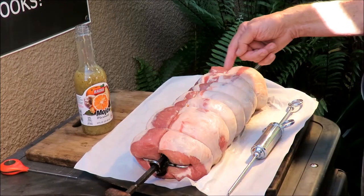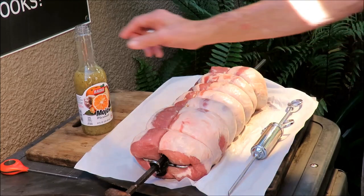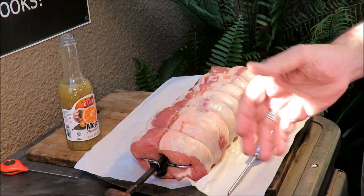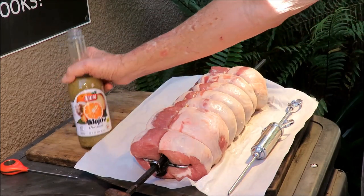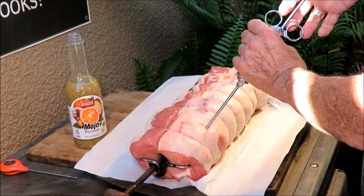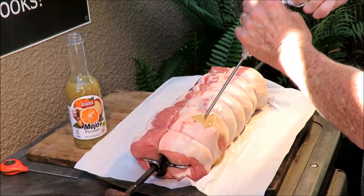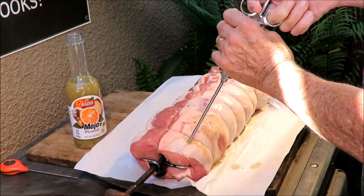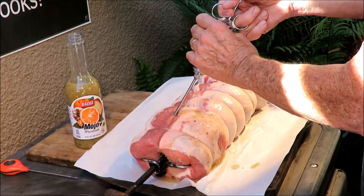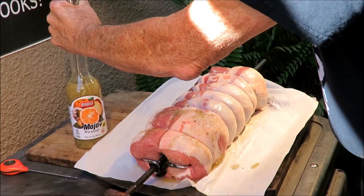He's already been tied up and put on my barbecue spit because we're gonna rotisserie him. I've got some store-bought mojo marinade. Now last week I made my own mojo, but this week I'm going cheap and I'm gonna use a store-bought mojo. I'm gonna inject this pork loin with it — get that mojo all in him. That's a beautiful 20-pound pork loin. Let me get some of that marinade in my injector.